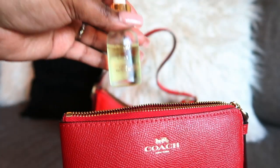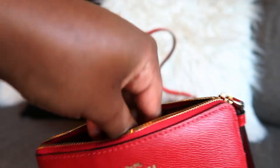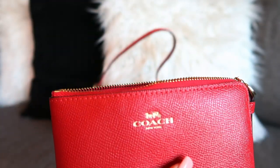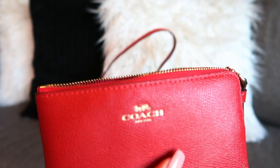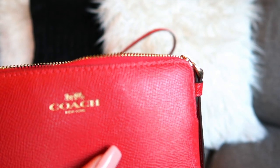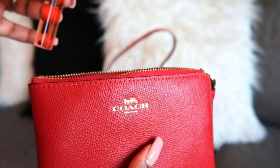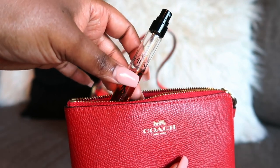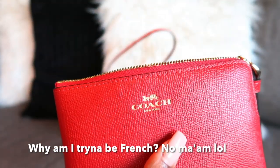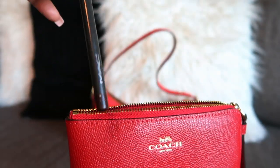I also have this cuticle oil I got from my nail shop — for me it's dual purpose. I use it on my cuticles, and the remaining oil I use as a lotion to moisturize the skin. I also have a fragrance — this is Black Opium from YSL.